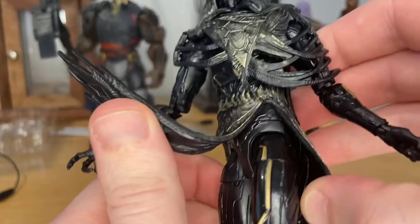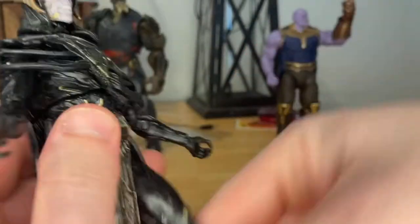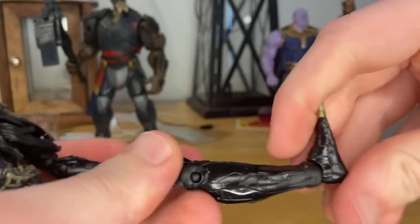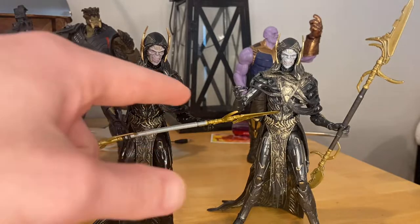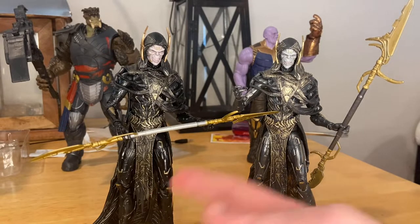He can kick out that far, kick forward that far, backwards not as much. He has a thigh cut, double jointed knees, and his ankles can hinge down and up with nice ankle pivot. Here's the new Corvus Glaive next to the one from the Loki two-pack. I prefer this one — it has a little more detailing and I like the darker look. I prefer the black over the gunmetal gray.